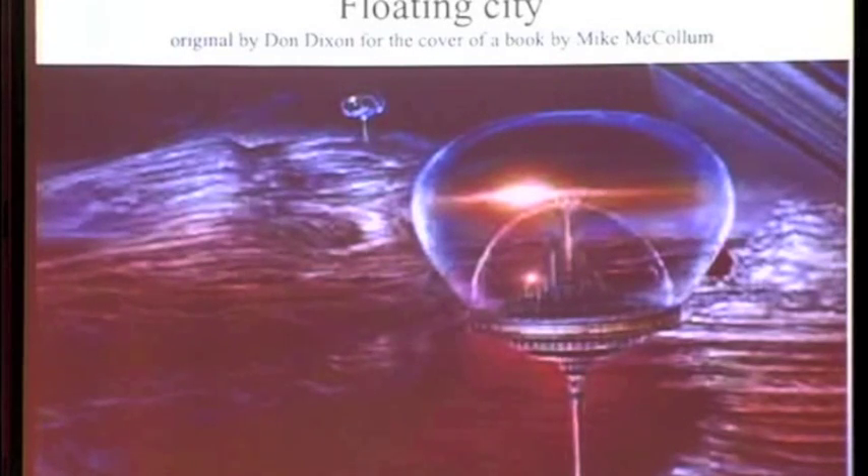A John Dixon image from the cover of a book by Mike McCollum, showing what a floating city might look like floating in an atmosphere.